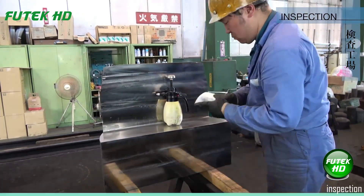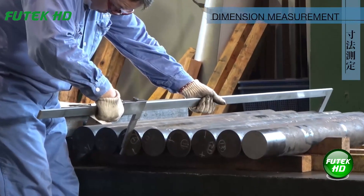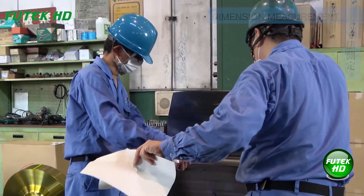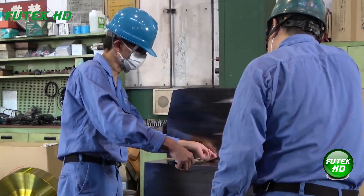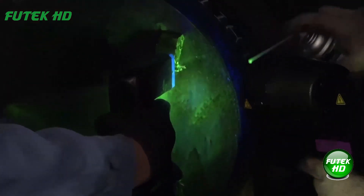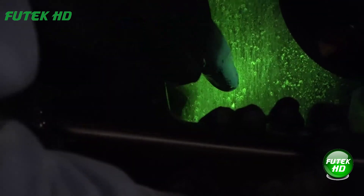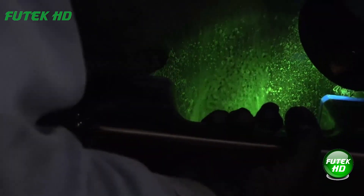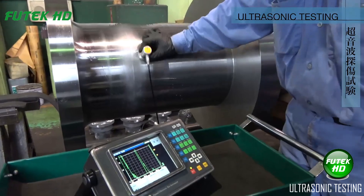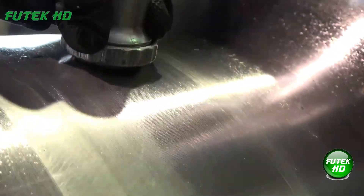Magnetic particle testing involves applying a magnetic field to a ferromagnetic material and then sprinkling fine magnetic particles on its surface. Flaws like cracks or weld defects disrupt the magnetic field, causing the particles to cluster around these areas, revealing defects visually. Ultrasonic testing uses high-frequency sound waves transmitted through a material; reflected waves are analyzed to detect internal flaws such as cracks or voids.